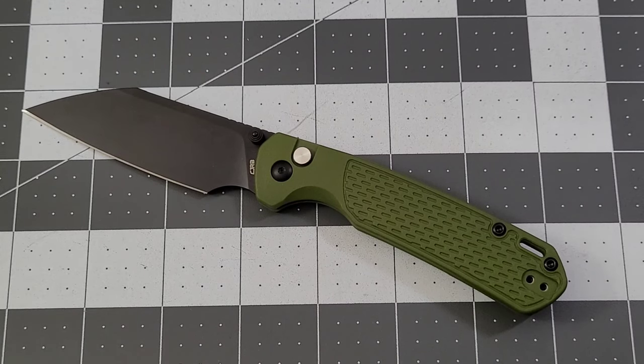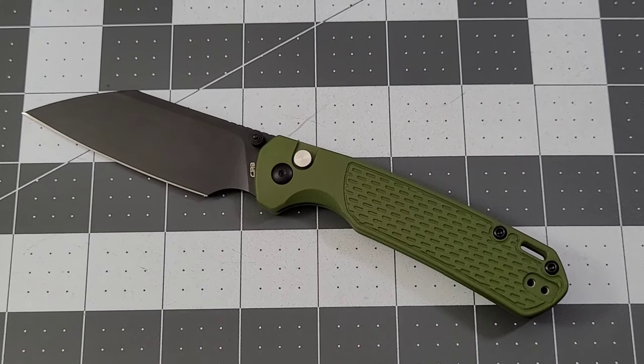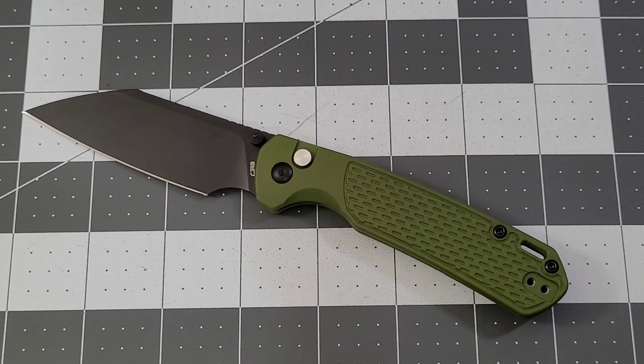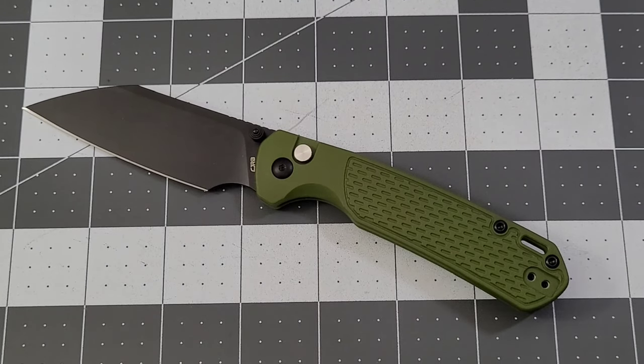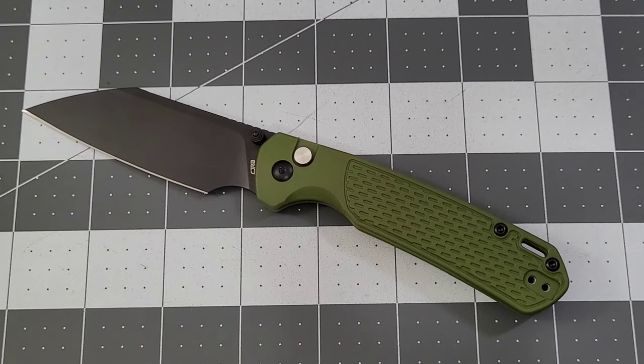A red and black version with a drop point blade — oh yeah, I want to see that. I'd be all over it for 30 bucks. Do I need another knife? Not even remotely. Would I buy one? Probably — just because it's a fantastic deal. All right guys, thank you so much. Like, subscribe, leave me a comment — you know I love talking to you. Until next time, talk to you later!